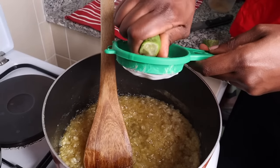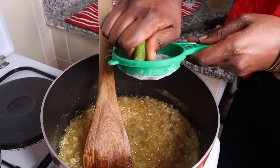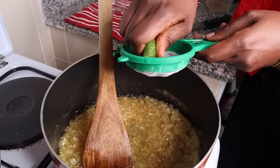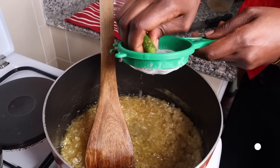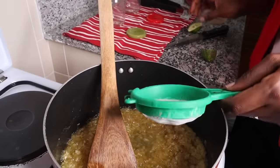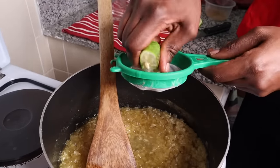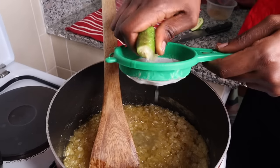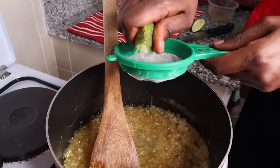Once I made this without lemon, so I put in apple cider vinegar and it was just as good. The most important thing is to add an acid if the fruit is not too acidic, like this pineapple, because that makes it gel very well. So I've put in the juice of one lime — lime, lemon, potato, potato, it's all the same idea.